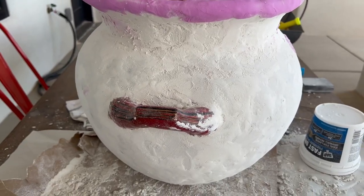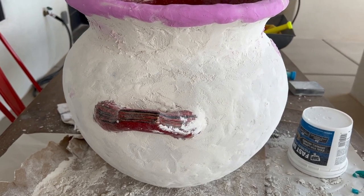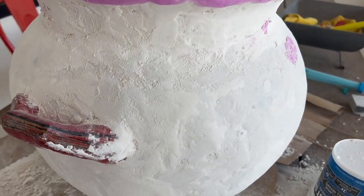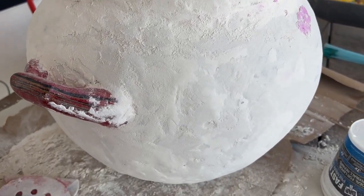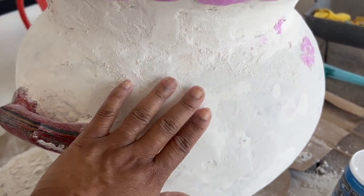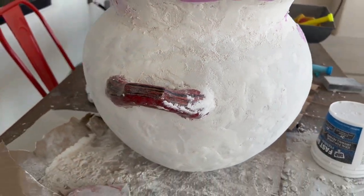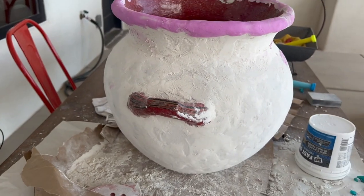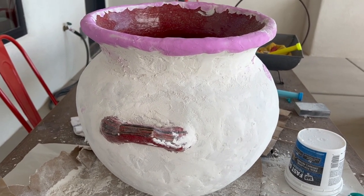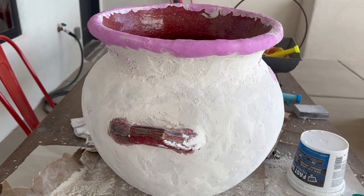I'm experimenting. You learn and grow when you're experimenting. So far, I'm loving how this piece is turning out. Tomorrow I will come back and sand this down. But so far, I'm very pleased with how this is turning out. Stay tuned for tomorrow.